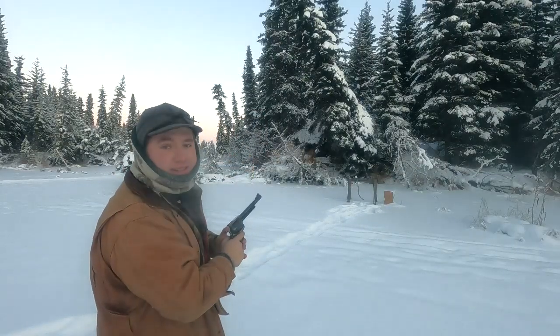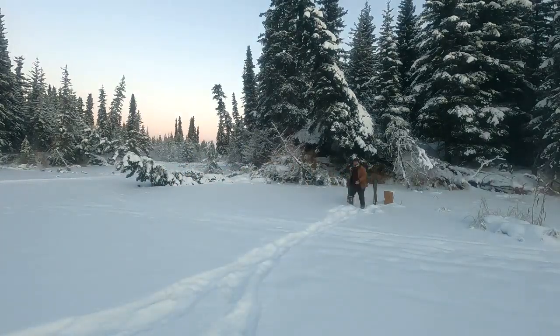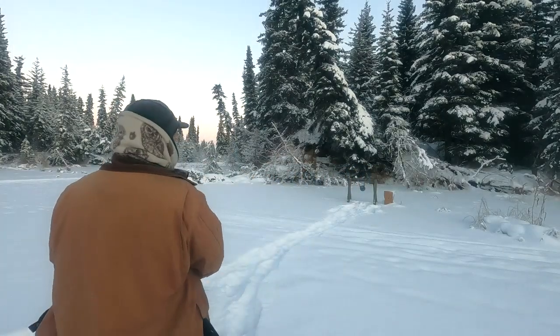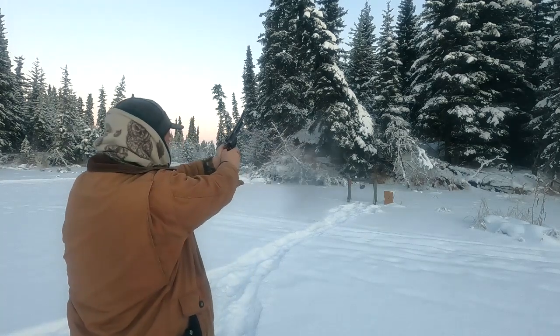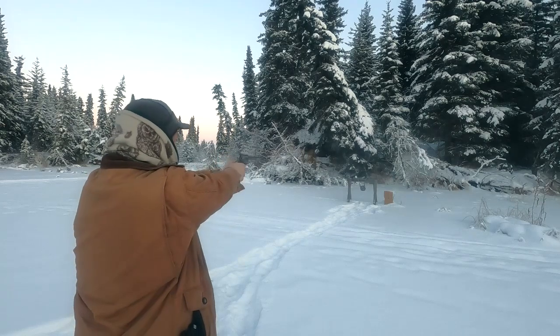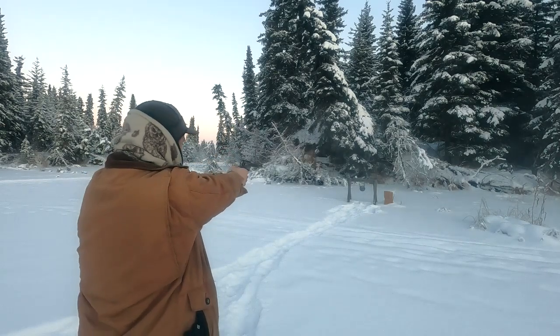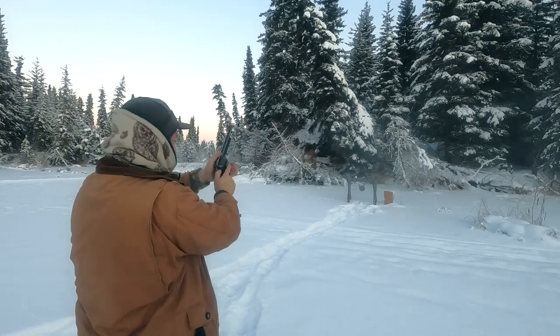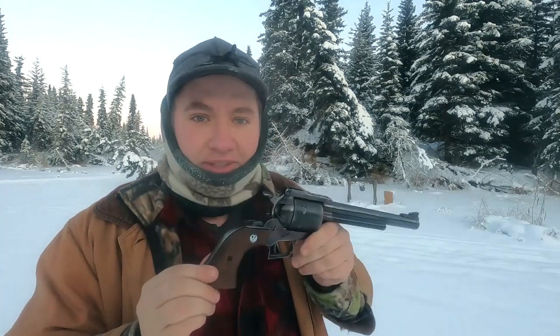Woo, this thing's got some oomph. That's it — five shots. We'll talk about that in a second. Let's get a closer look at this thing.